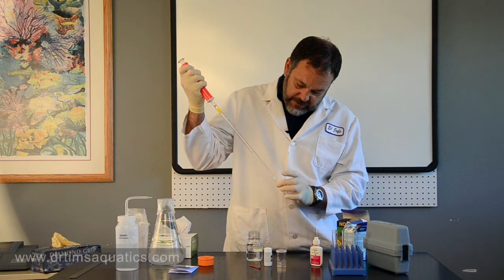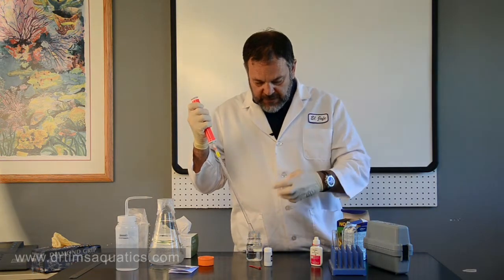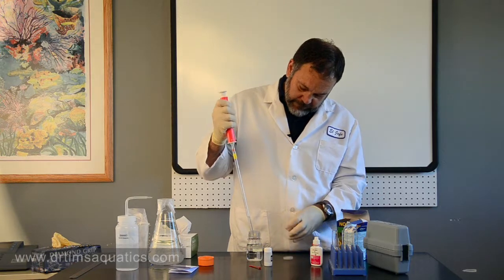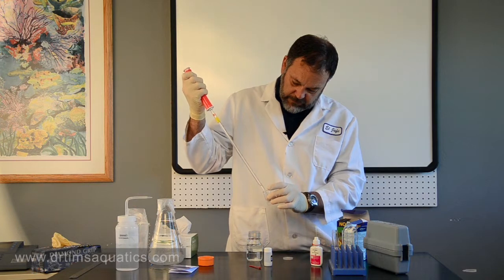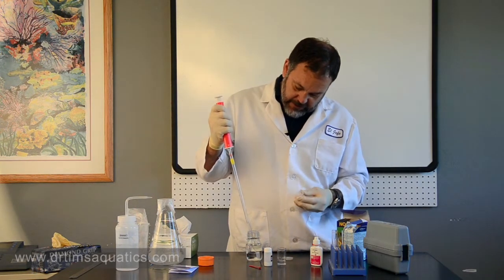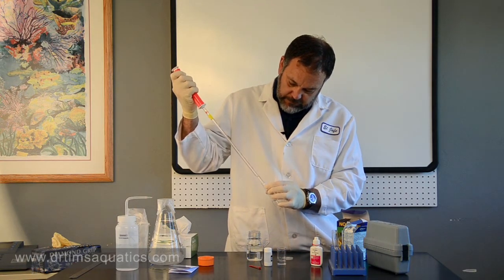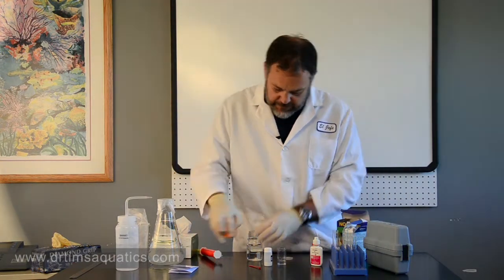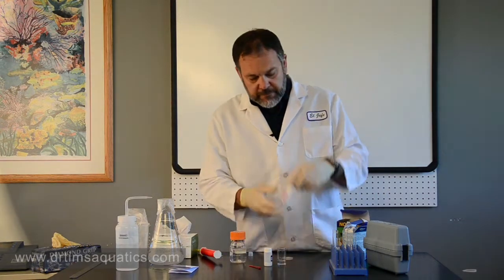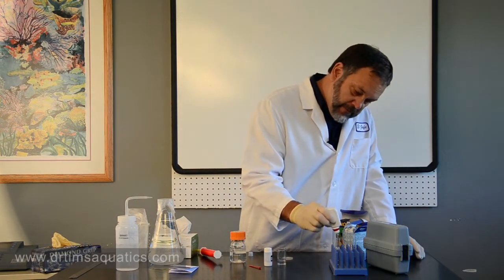Measure out 5 mils for the Salifert kit and the Hach as well. For the Aquarium Farm kit, invert the bottle straight up and add five drops — one, two, three, four, five.